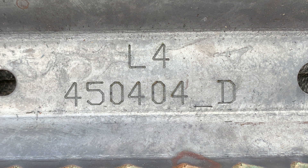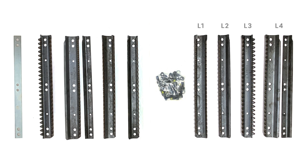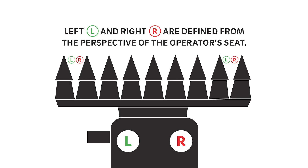When installing 360 chain roll, you'll notice each plate has a number on it. The number is on the back of the plate, which will be facing the gearbox. The plates are numbered L1 through 4 and R1 through 4, denoting the left and right hand as well as the plate number. Left and right hand is determined from the operator seat.